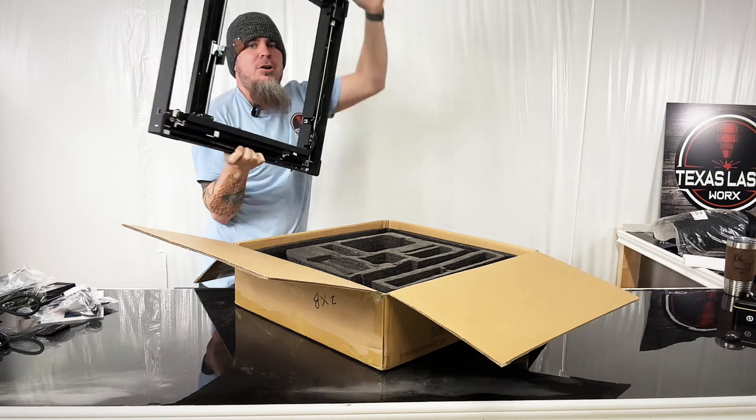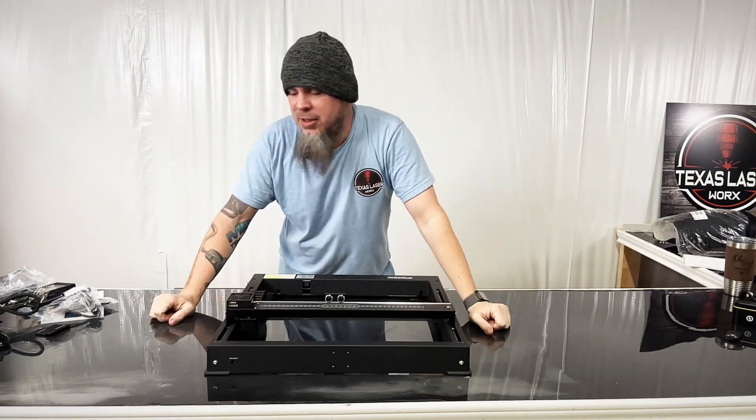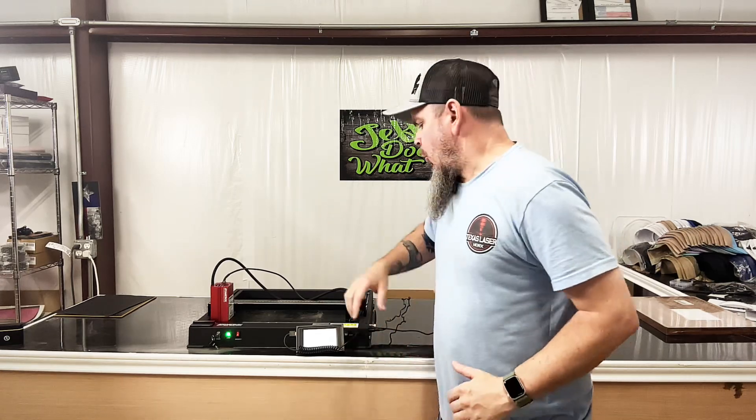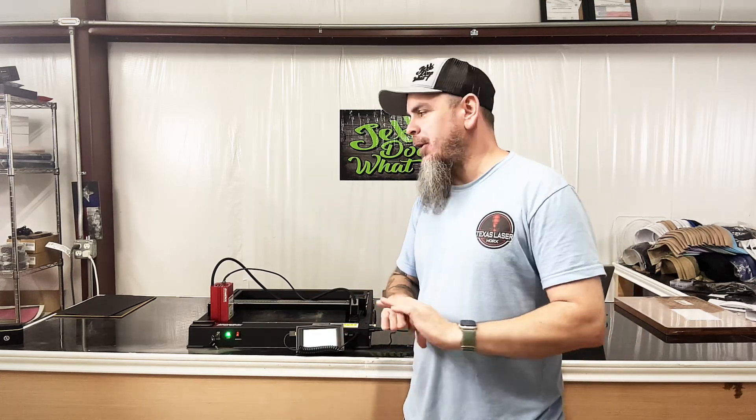It's already all together. The only thing we have to do to this is put our laser head on. So what we have here is the Atomstack X24 Pro, which comes in a nice sturdy compact package. Everything you need to start engraving — it's a one-piece metal frame, which means there's no assembly and no calibrations needed. It cuts right out of the box; all you have to do is attach the laser head and you're good to go.